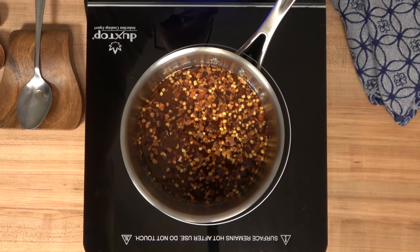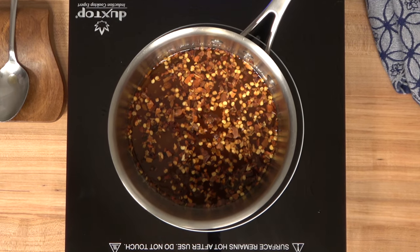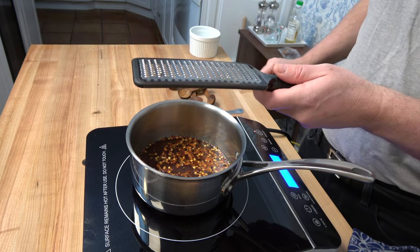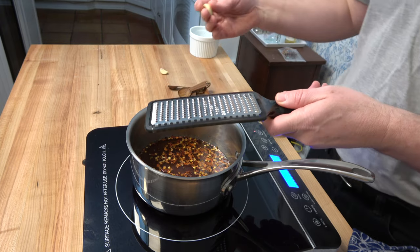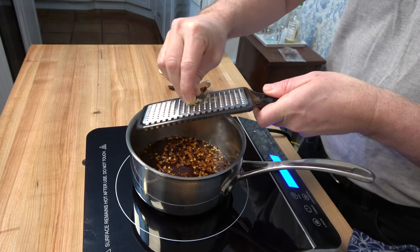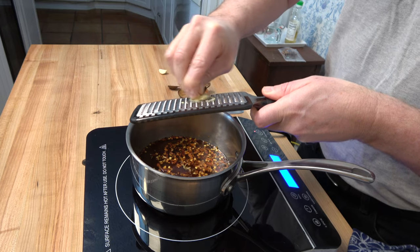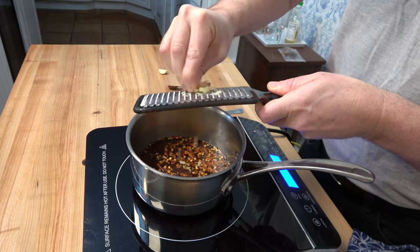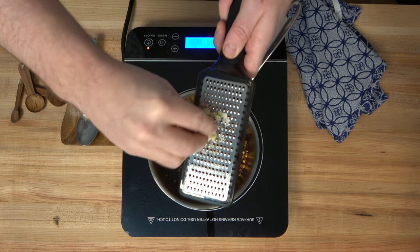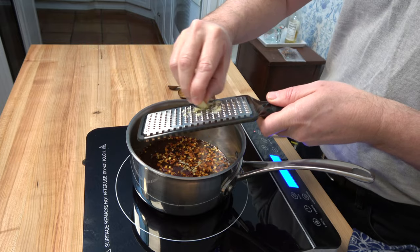The flavor train rolls on — we're hitting the next station: Garlicville! Grab two cloves of garlic and grate them nice and fine. If you don't have a grater, no worries — just grab a cutting board and a knife, chop the garlic fine, mince it really well, smash it into the board to release those flavors, scrape it up, and throw it into the sauce.